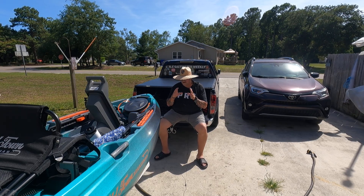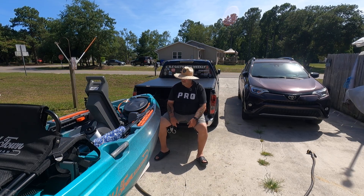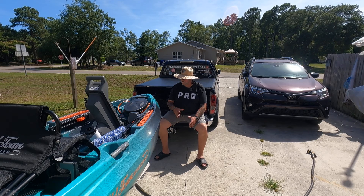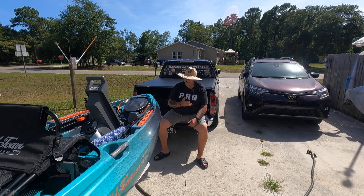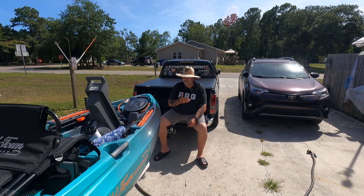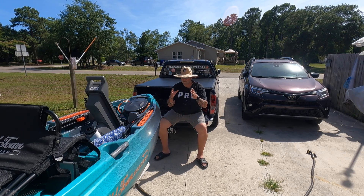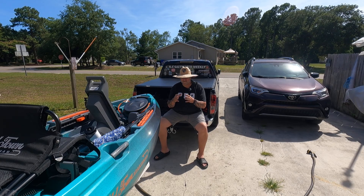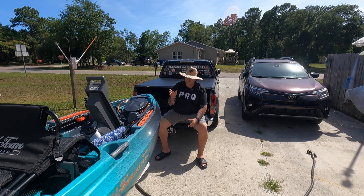I'm going to fish it more than I ever fished this pedal kayak I got. And the good thing about it is, you launch it, you get to your fishing grounds, and you're not tired from pedaling or paddling. You're still rejuvenated and very excited about fishing because you didn't tire yourself out trying to get there.